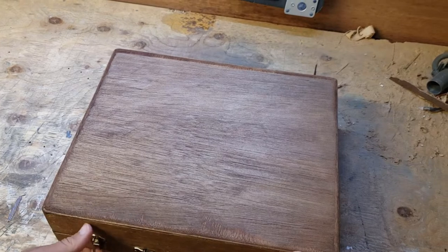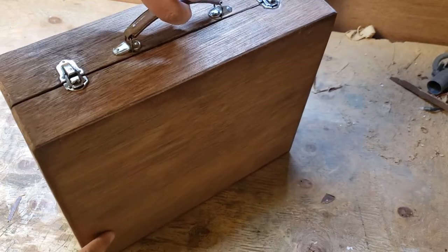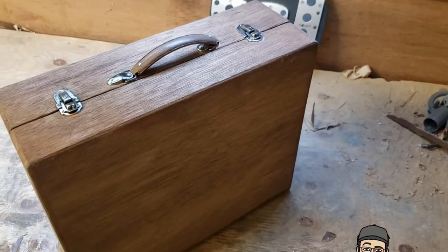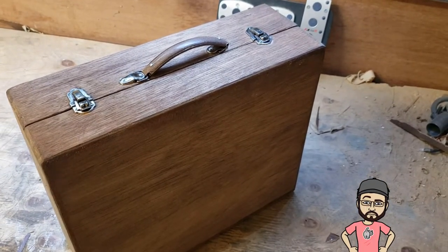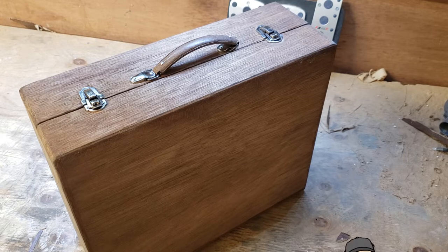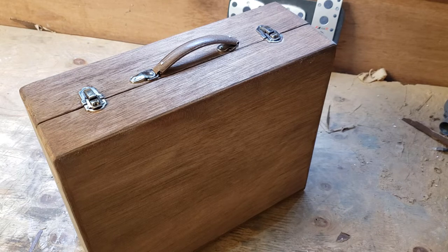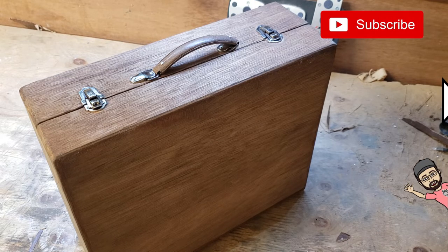This wasn't a very fancy project, but occasionally I like to do these little projects. I like to take something old that someone thinks has no value, clean it up, bring new life to it, and either keep it for myself or give it away to someone else. If you'd like to see more videos like this, let me know in the comments. Subscribe to the channel if you haven't already, and as usual, thanks for watching.